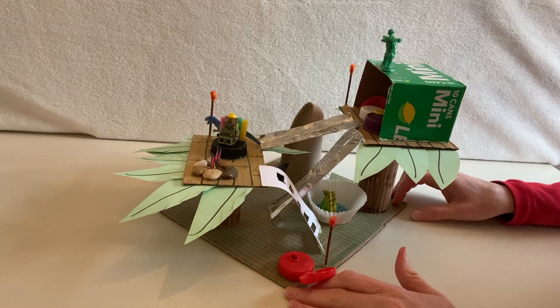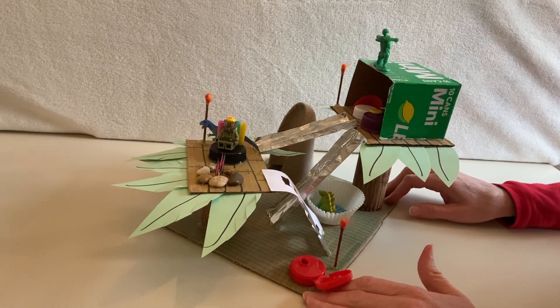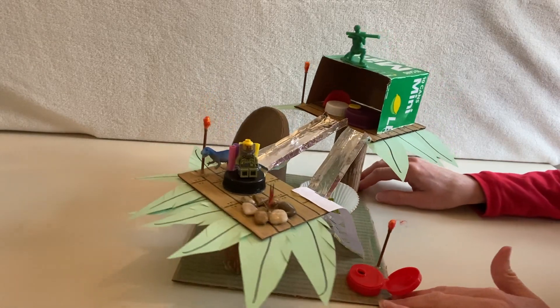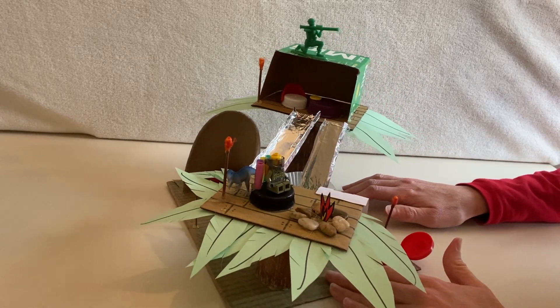This is definitely a project for fourth and fifth grade and up, and your treehouse is not going to look exactly like mine because you've probably got different things at home that you're going to want to use for your treehouse.